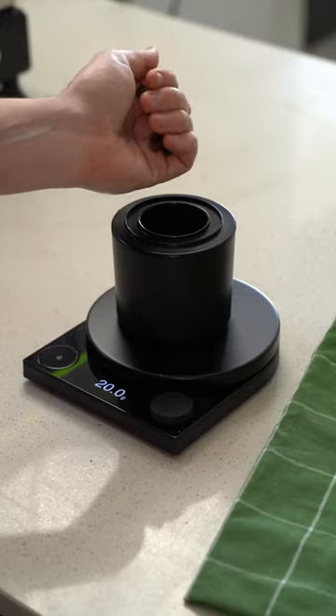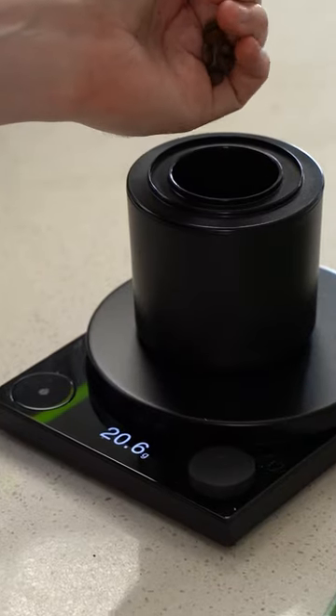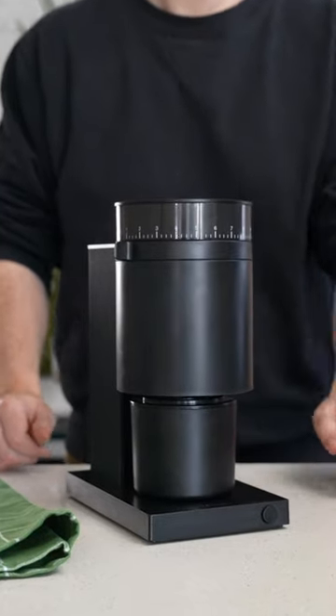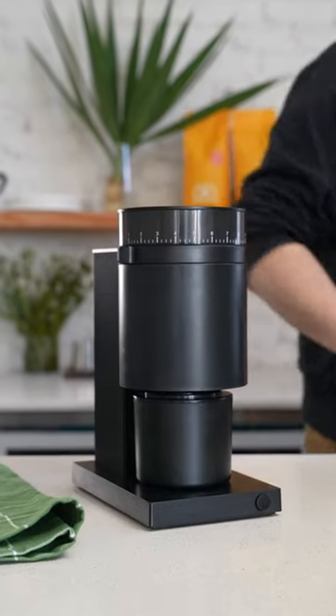Then you need to brew up some strong coffee — we're going for espresso, so we'll use 21 grams, and you need to grind it really fine. We're doing it with our Fellow Opus, but if you can't do espresso, I recommend a moka pot because it's the next strongest thing.